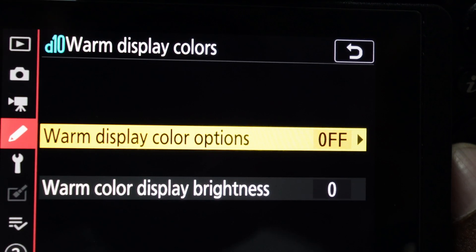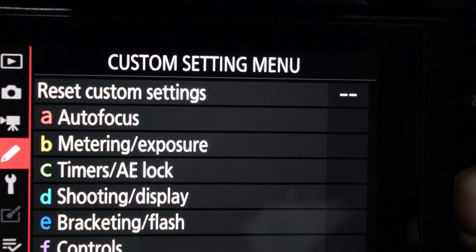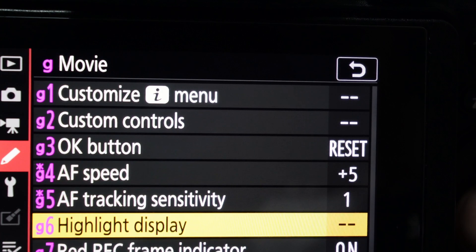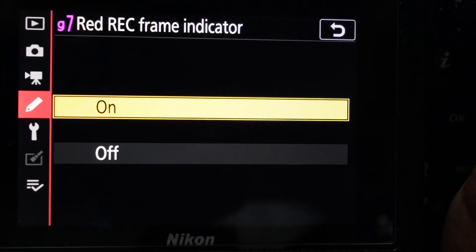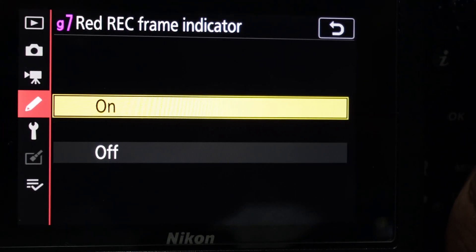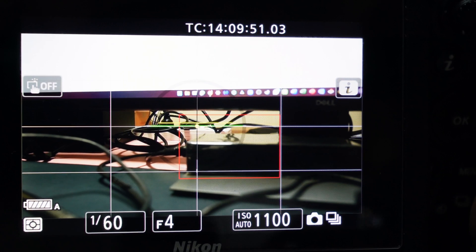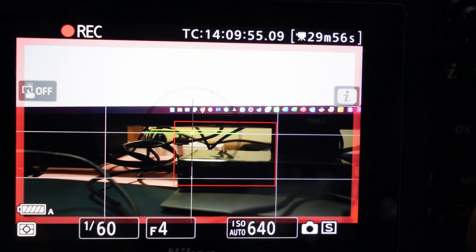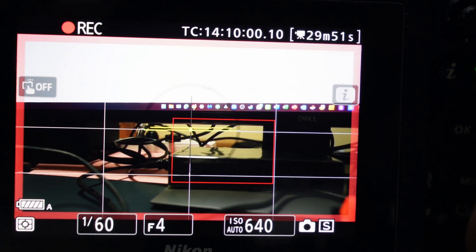The one I'm most excited about is G7 — here we come! Let's test it out. I'm going to start recording — wow! I got the red color frame here in the Z6 II. Thank you Nikon!